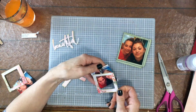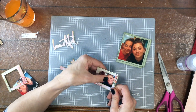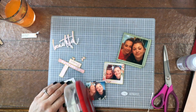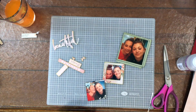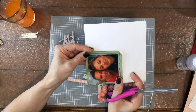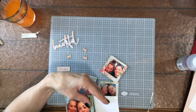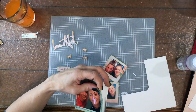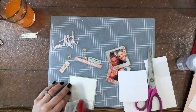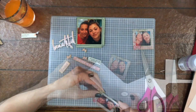I have three photos: one is a four-by-six inch photo cut down, and the other two I printed on my Canon Selfie in a smaller size to fit into the smaller frames. I like to reinforce elements that I'm going to pop up on foam, so I'm using some heavyweight cardstock and just roughly cutting it to size to put behind each of these frames to make sure they're sturdy.